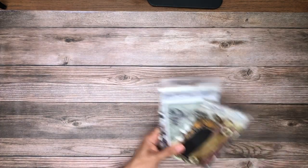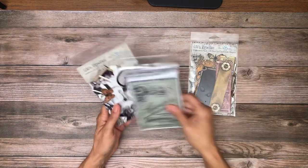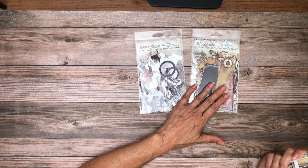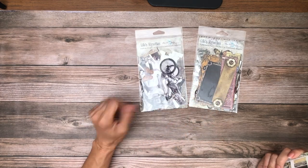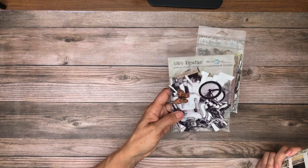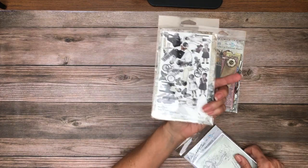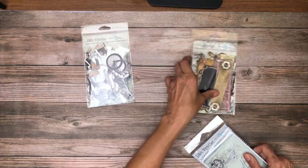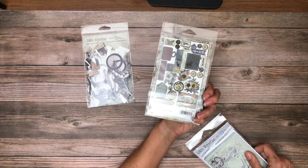In addition to that, they've got an ephemera pack — actually two ephemera packs. This one's called the ephemera pack and this one's called Snips and Snaps. They're both die cut. The Snips and Snaps have 20 die-cut pieces and it's essentially black and white sepia. The ephemera pack is full color and there are 28 die-cut pieces in this one.